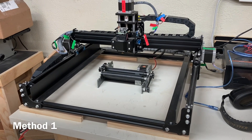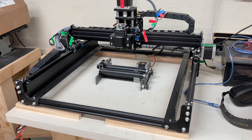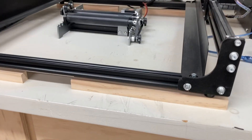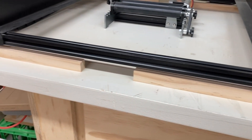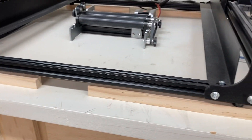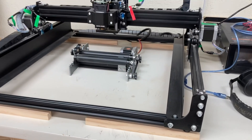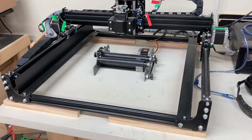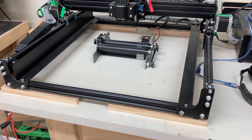On my 4040XE by Fox Alien, I have the roller attachment on here, and I need it to be able to raise up the machine. And you can see, all I have is some scrap wood there, raising it up just enough so that I can put the object on the rotary roller and be able to do the engraving. No fancy feet required.